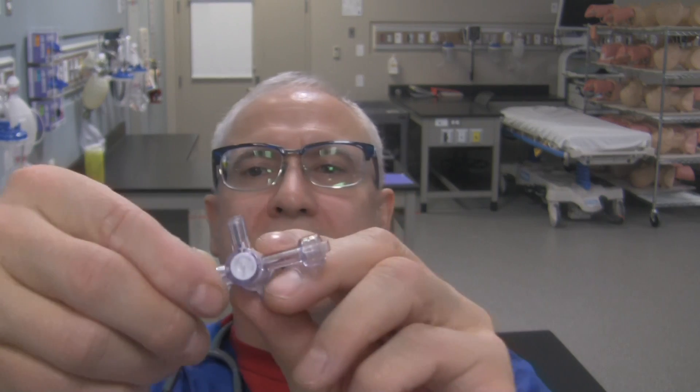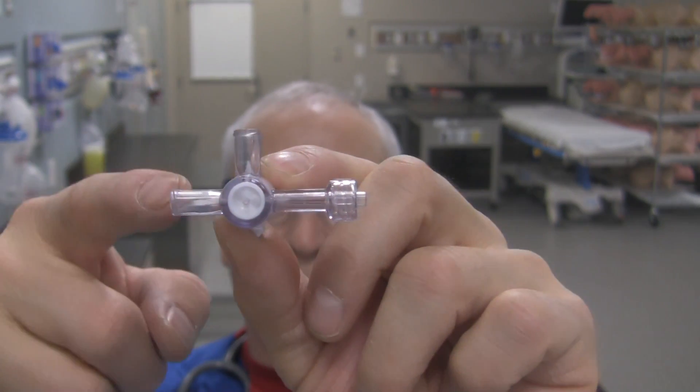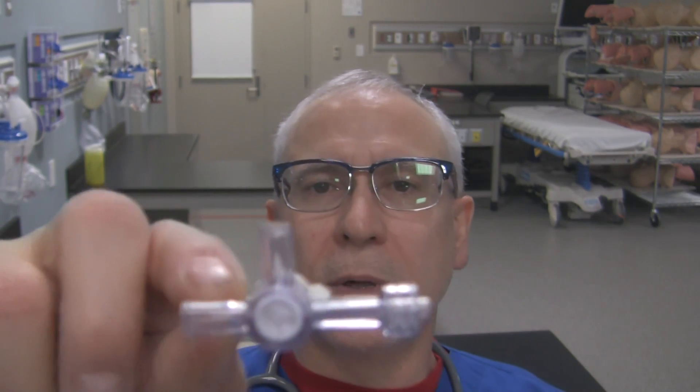Now this one here that I'm holding on to — it's got three ports and that's why they call it a three-way stopcock, because it has three ports. Female port here with luer lock, female port here with luer lock, male end port right over here with luer lock. So all these ports have the potential of communicating with each other.